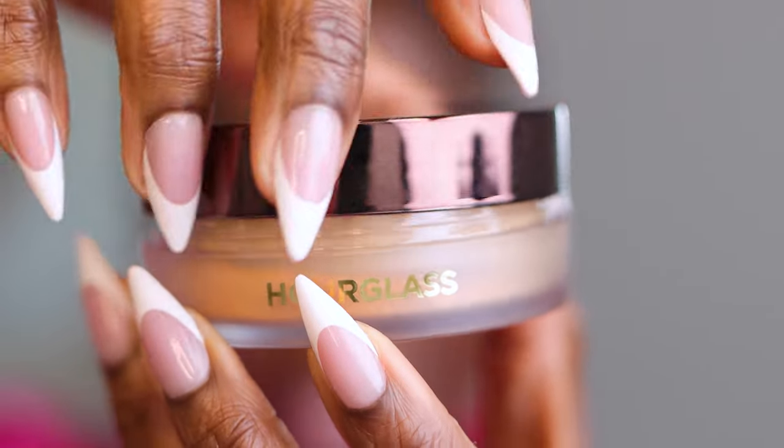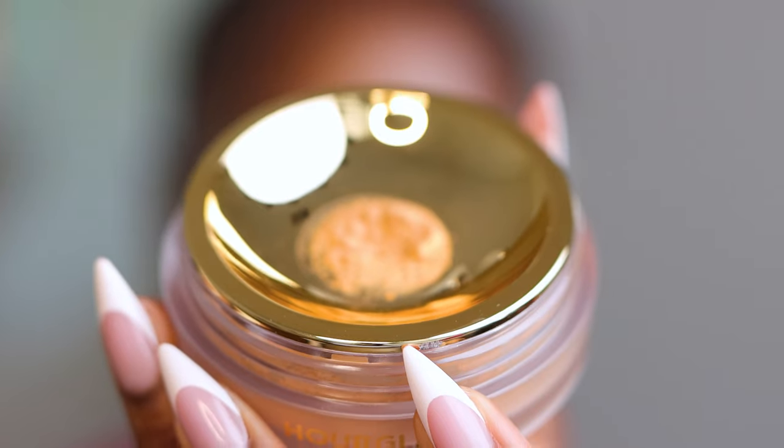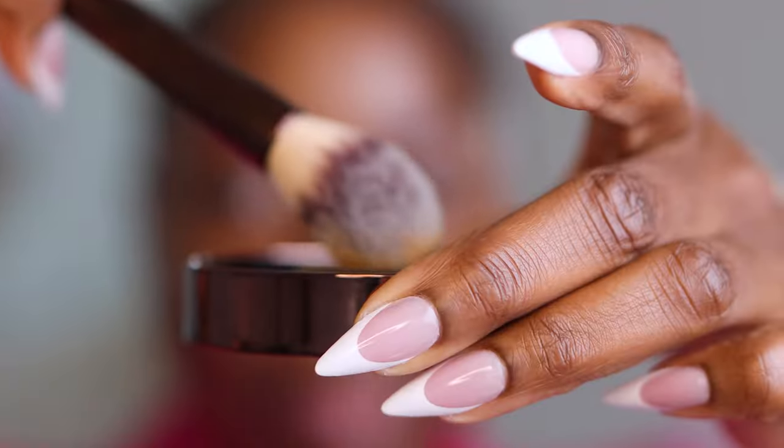This is the Hourglass Veil Translucent Setting Powder in the shade Translucent Deep. I'm gonna put some in the cap, knock it back down, and let's open it up — got a little bit of product. I'm gonna use this cute Hourglass brush they sent me, pick up some product, and always tap off the excess. I'm not gonna start under my eye because I want to see how this looks first. I don't see color, but the good thing is that it's got some color in it in case you're worried that the translucentness of the product is gonna give you a white cast — clearly, that's not what's happening here.